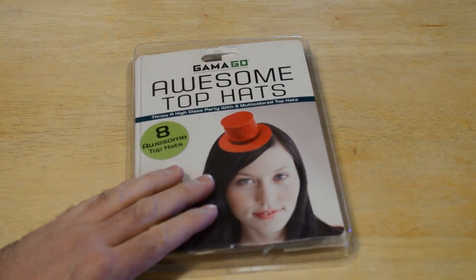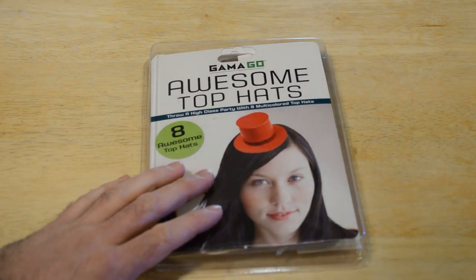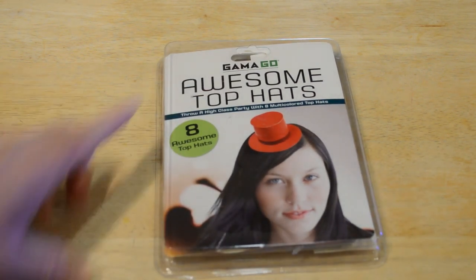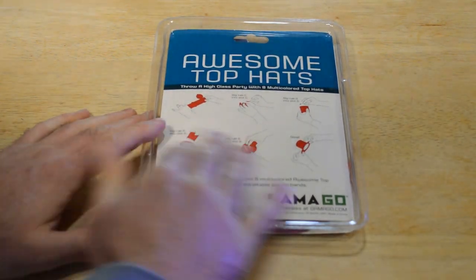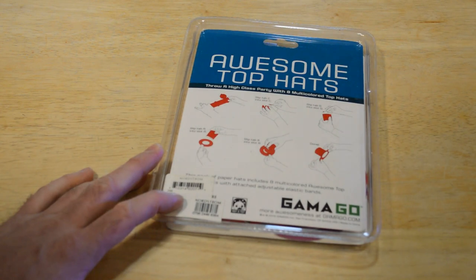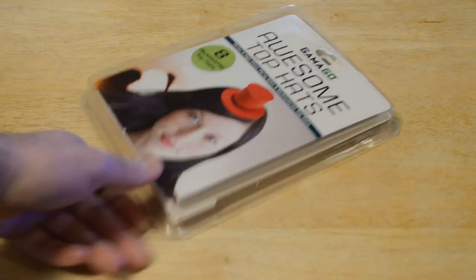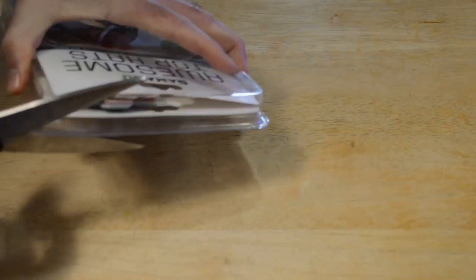Hey, what's going on everyone? Welcome to a really awesome product that I found — a funny product. It's the Gamma Go awesome top hats. Throw a high-class party with eight multicolored top hats. It says if you're really into top hats, especially mini top hats, this may be a product for you. They actually are quality. It shows you how to fold them. They're originally at Nordstrom's. More awesomeness at GamaGo.com — that's G-A-M-A-G-O. Let's take them out of the box and see what's inside.